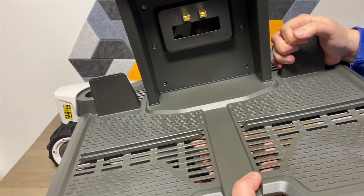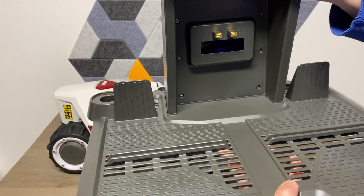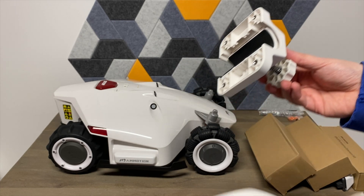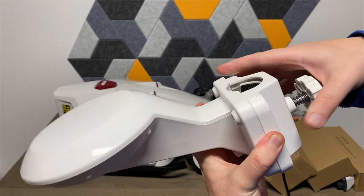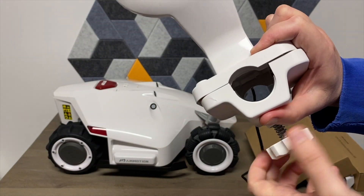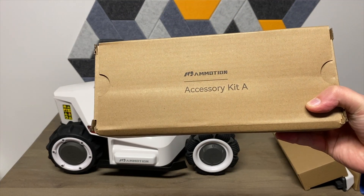It's got a nice, sturdy, thick plastic feel to it, so it should last a long time. This here is to help install the antenna — it's going to click into this, or you put a few screws into it. That's how it's going to attach to the pole as you tighten it. Now, Accessory Kit A — let's see what's in here.